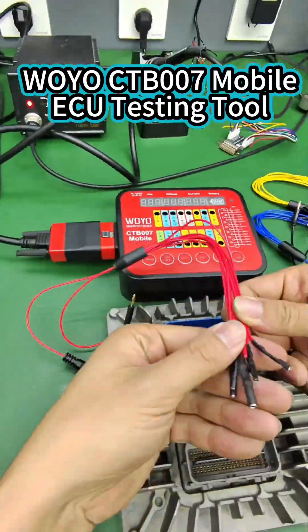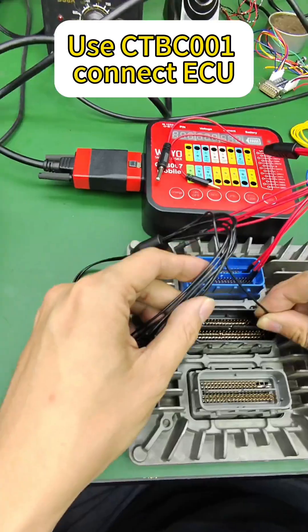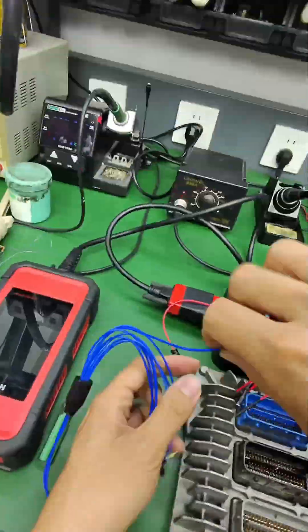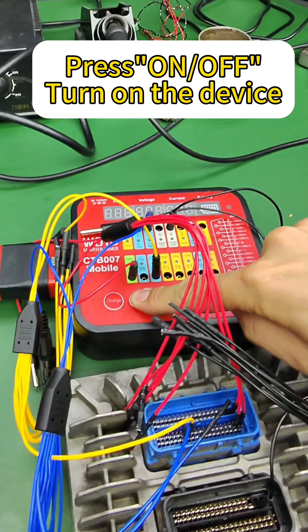WOYO CTB-007 Mobile ECU Testing Tool. Use CTB-C001 to connect the ECU. Press ON-OFF to turn on the device.